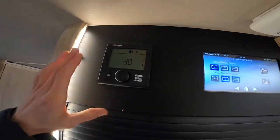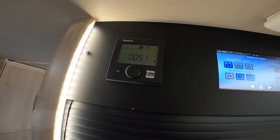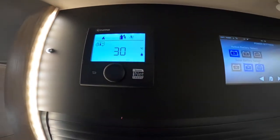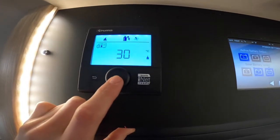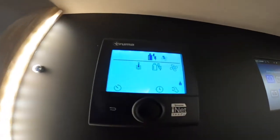Next to it you've got your Truma heating and hot water control panel. If you press and hold here, you'll turn it on. Then if you press to enter, you'll get the menu. You've got the motorhome with the thermometer in, which is the temperature of the vehicle — you can have it all the way to 30 or all the way to off. We'll just say 30 degrees as it's quite cold and we'll get the vehicle to temperature. Press enter and that's preset to 30 degrees.